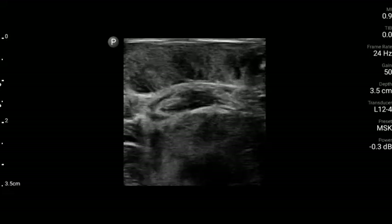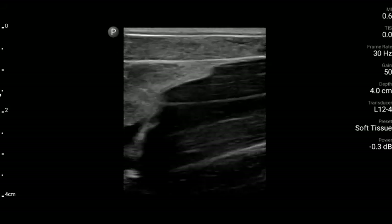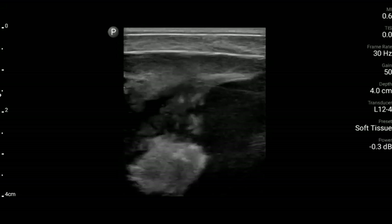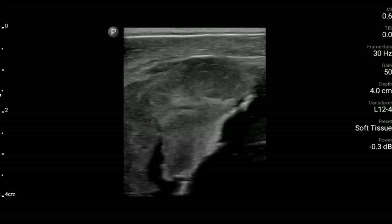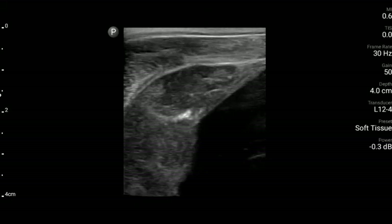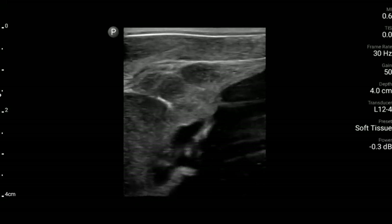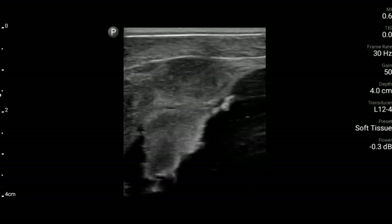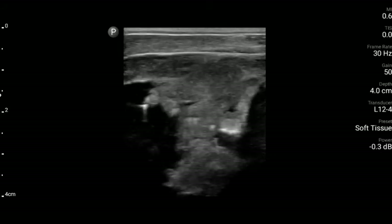This is another koi that has a similar tumor problem. That white area is actually the tumor itself, and it is surrounded by a very dark area representing a large amount of fluid. This is very commonly what we see presented with koi that have asymmetrical coelomic cavities. We do see tumors in koi fairly frequently, which is why I use ultrasound on all of the larger koi.